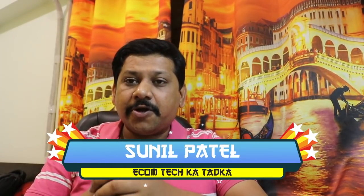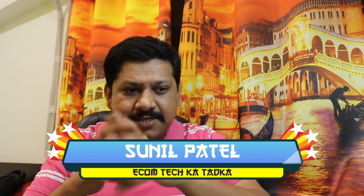Hello friends, I am Sunil, your host from Ecomtech. Here I have two products from China. One is the BWFY E5 airpods model.